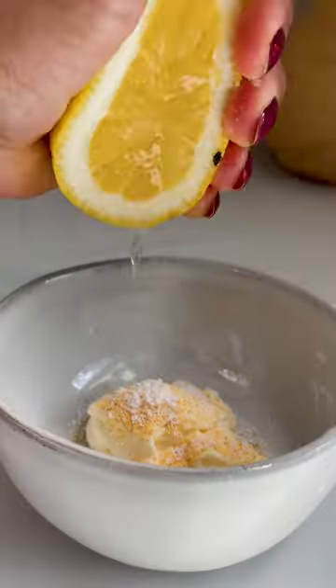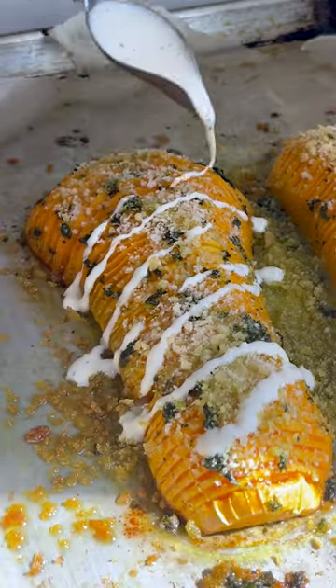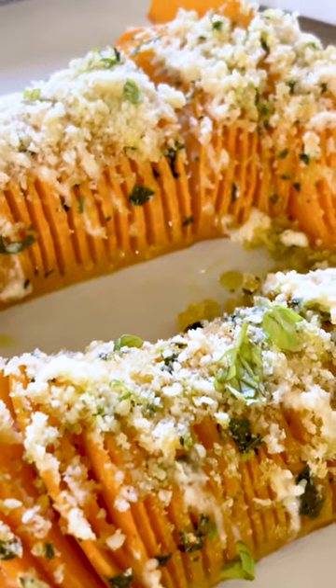And while that squash is baking, we're going to mix together some mayo, garlic powder, and lemon juice. Drizzle that on top with a dusting of parmesan and it's ready to go. Soft, sweet, savory, and so good.